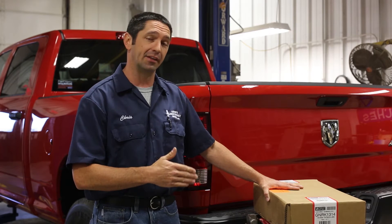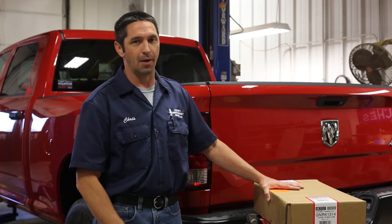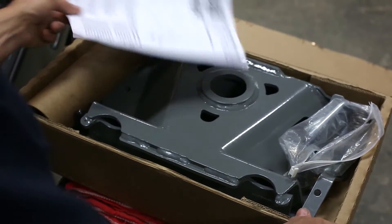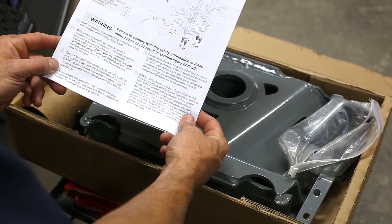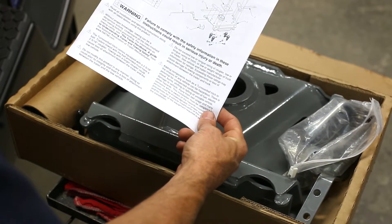Also, the handle has been slightly redesigned, and we'll get into that a little bit later in the video to show you how the new handle works. As we open the box to the new 1314 turnover ball, you'll find that everything inside is nicely packed with all you'll need for the installation. Here are the installation instructions — be sure to follow these to the letter until you become better acquainted with the installation of this particular hitch.